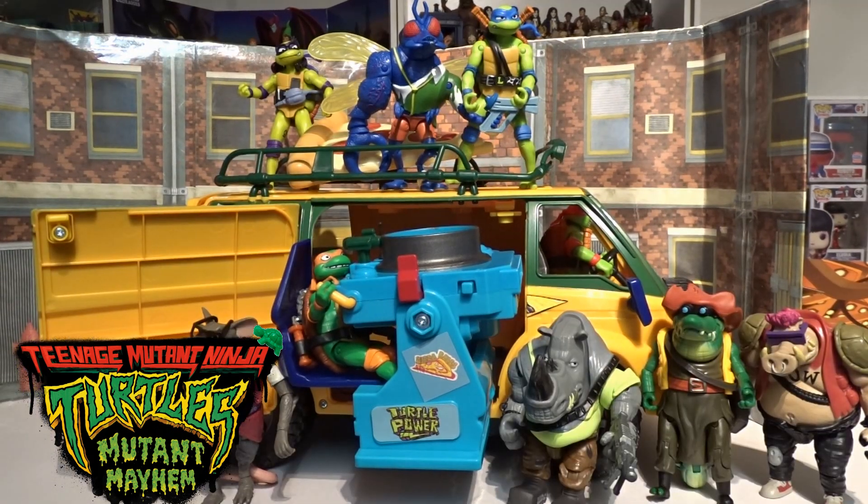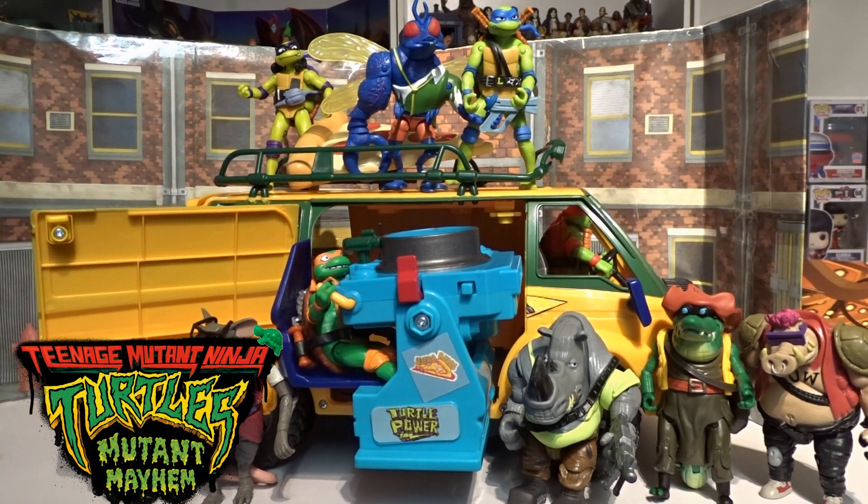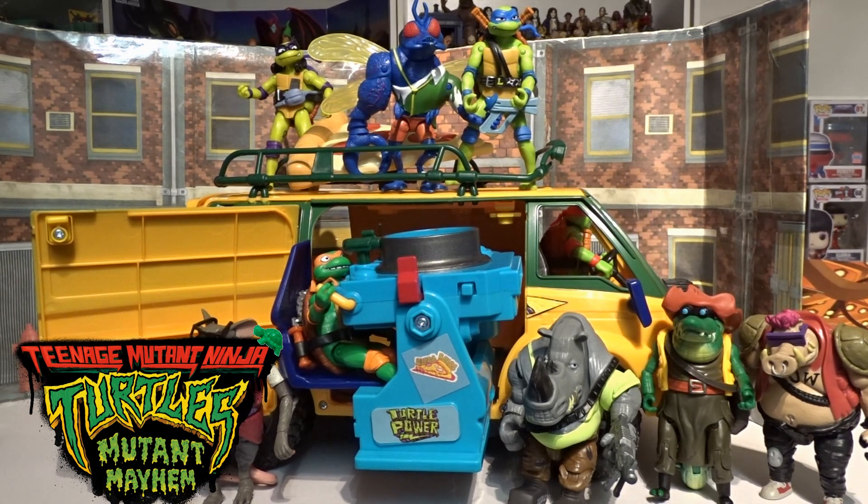So there it is guys — there's my little review of the Pizza Fire Van from Turtles Mutant Mayhem. Drop us a comment, what do you think of this? Have you got it? Let me know about the back door on yours — does it close properly, or is it just mine that for some reason it's not fitting? But there's the full review — that's the last one of this wave that has come out. Hopefully there will be others coming in the future.